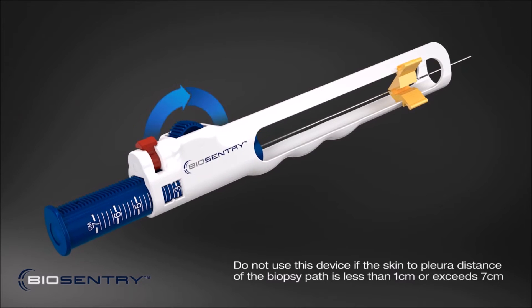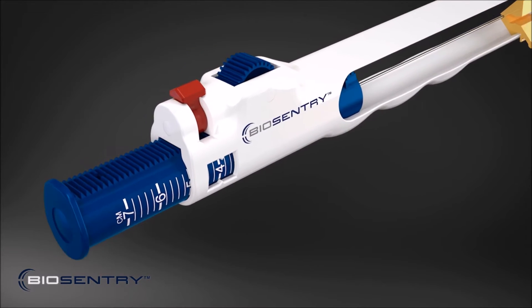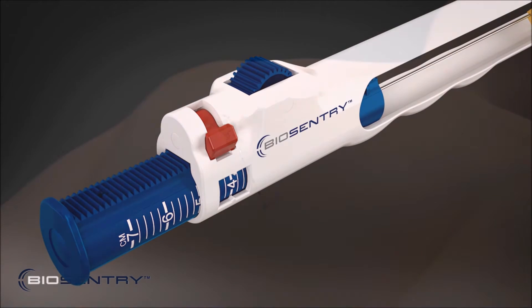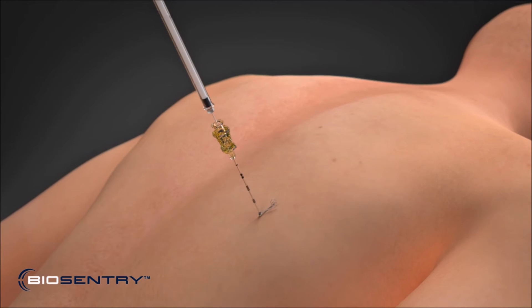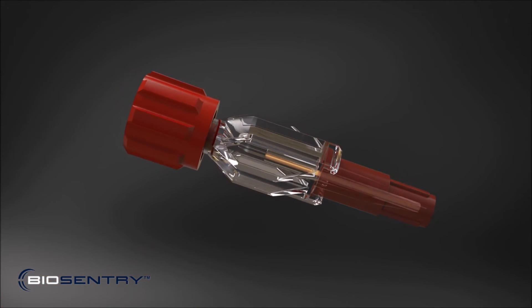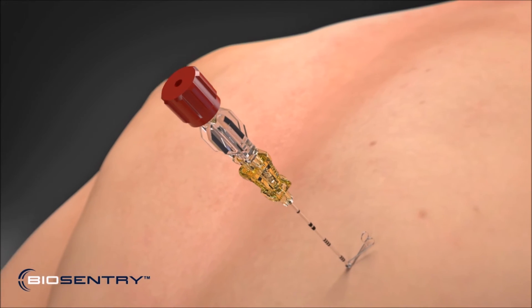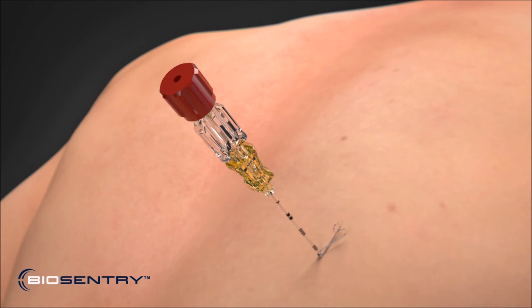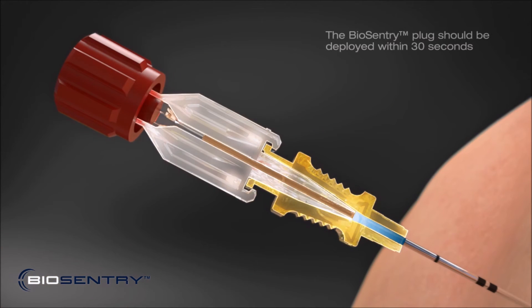Rotating the dial, adjust the Biosentry delivery system to the desired depth and lock into place using the red locking mechanism. Add saline drops to the hub of the coaxial introducer and then visually inspect the plug in the coaxial adapter. Attach the coaxial adapter to the end of the coaxial introducer needle hub and tighten. The Biosentry plug now comes in contact with the saline in the coaxial introducer needle hub to pre-hydrate.